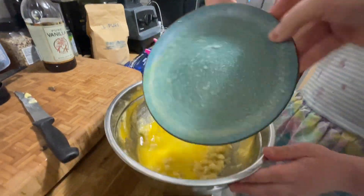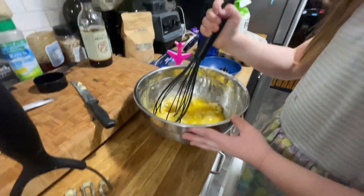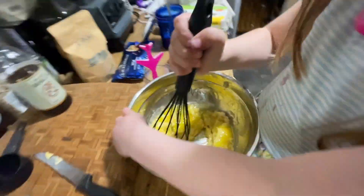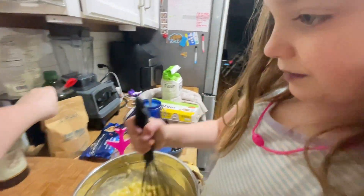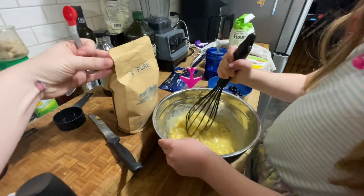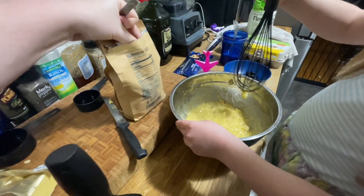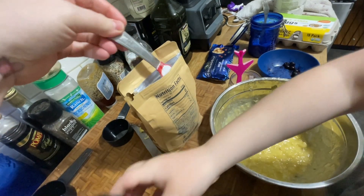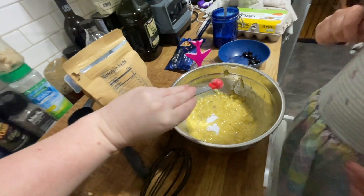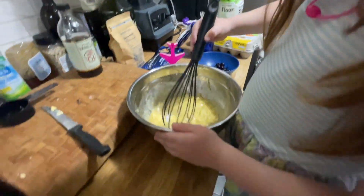Now it's time for the whisk. Yeah, you can start mixing it in. This is quite hard. Okay, half a teaspoon of the baking soda — let's get that in there. We're just going to keep mixing everything. Half a teaspoon of baking soda, and a pinch of salt.